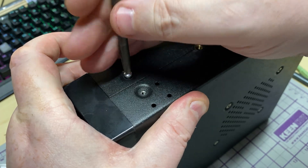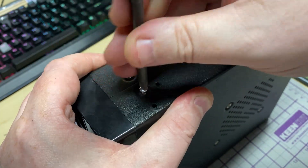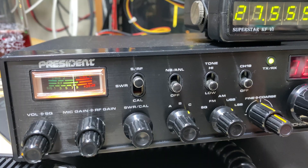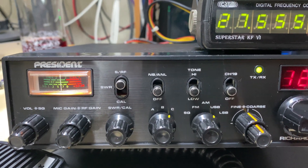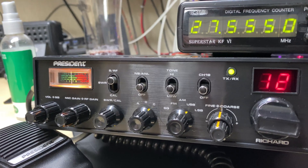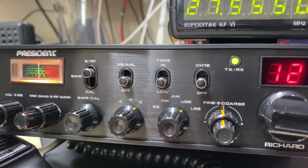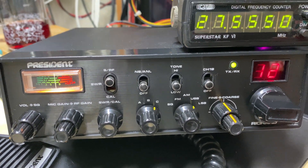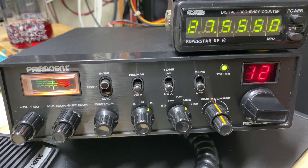Last job: some nice new stainless screws to finish it off. There's our President Richard with its frequency counter cable fitted, nicely aligned, nicely serviced — a fantastic, nice-sounding radio that receives well. I don't think we need to do anything else to that. Anyway, that's it for this episode. Thanks for watching — don't forget to like, share, subscribe, comment, join Facebook, join Patreon, buy me a coffee, and look at my website microchips.net where all my boards are.